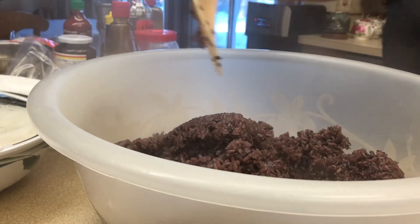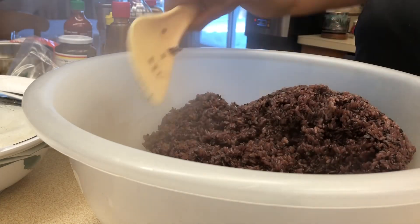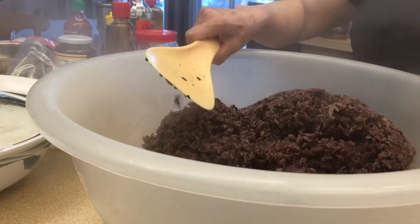I let it cool down to make sure the steam goes away, to cool a little bit before I serve them.